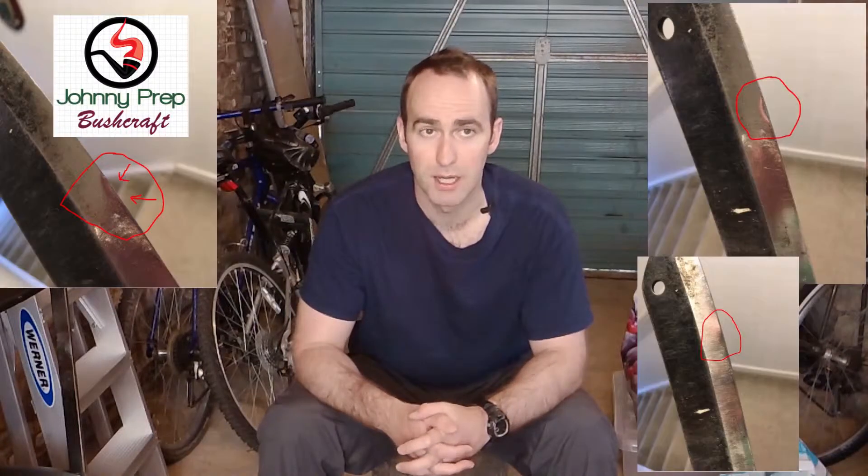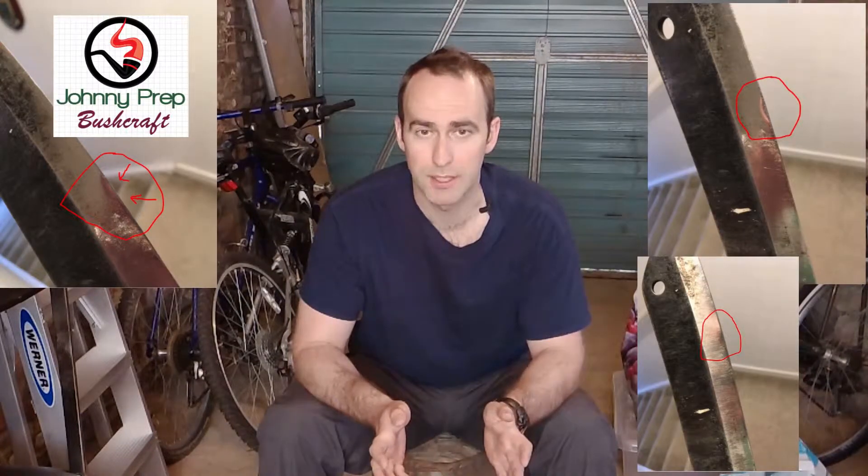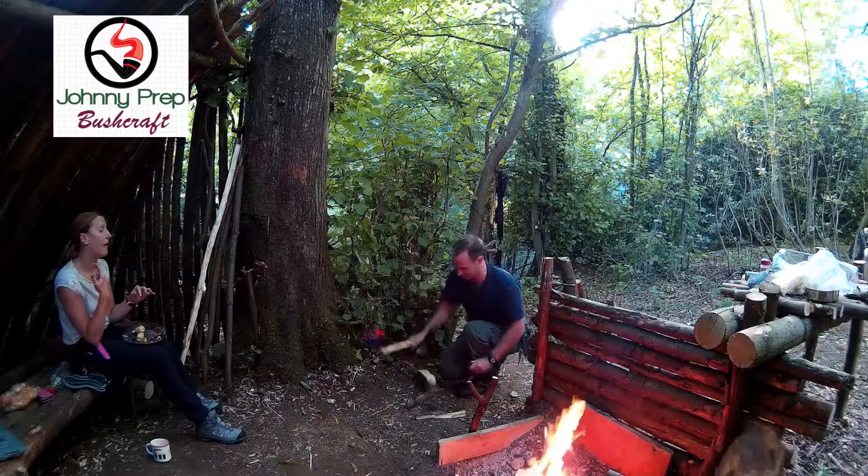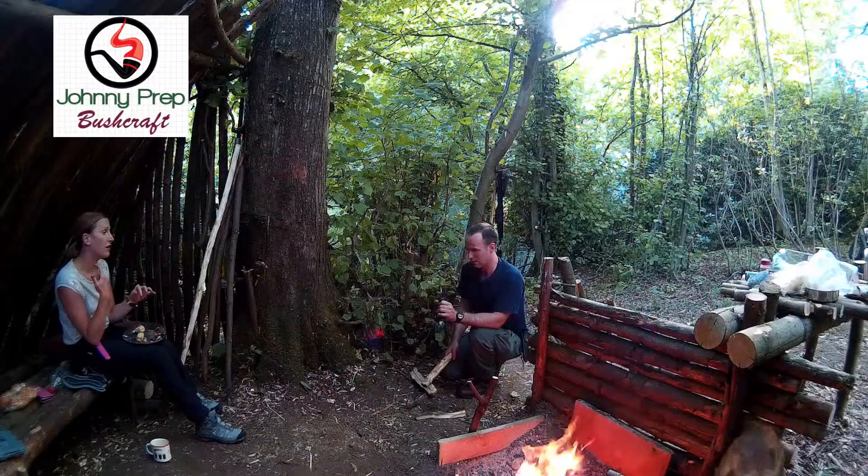I just wanted to bring you an update. About a month ago I did a video about my Travis Gramma that failed, and quite a while ago I also did a video on the Shrade 43 epic fail whereby the blade completely broke in half.